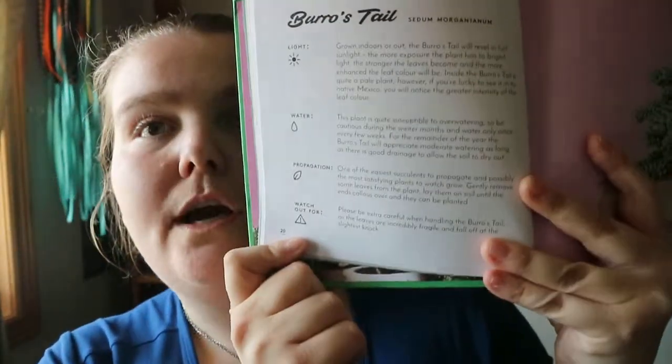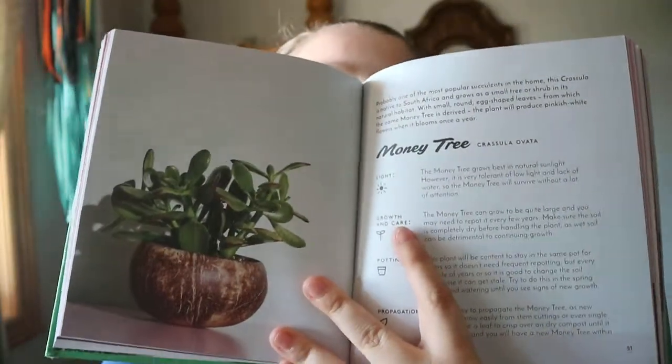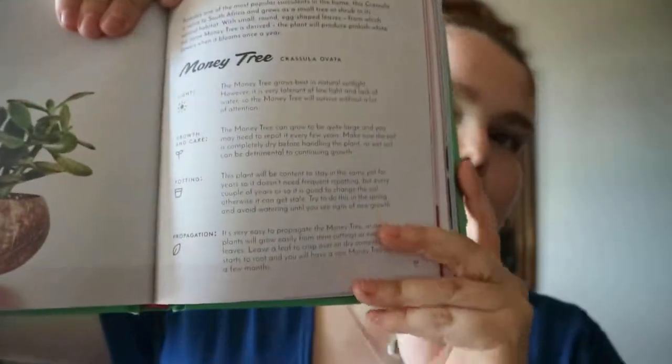For some plants you get light, water, propagation, and a 'watch out for' section. A lot of the icons are the same, but some switch out — some entries may only have three icons, others four. It's short, sweet, and to the point. So if you just want a quick introduction to a plant, this book can be helpful.